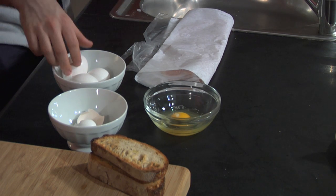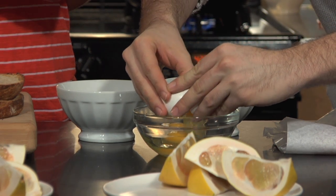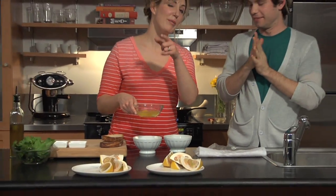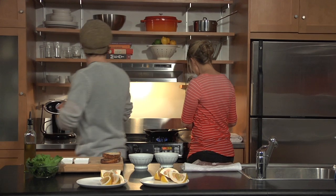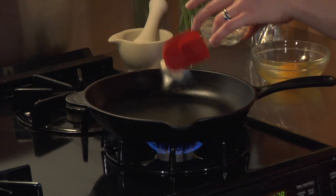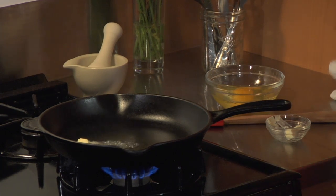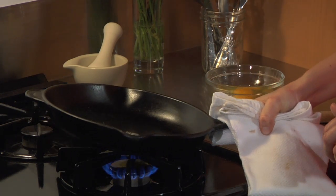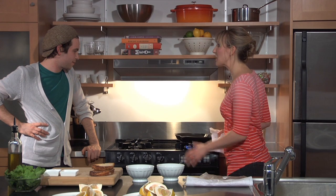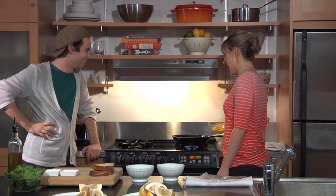Why don't you give one a try? Nicely done! So we have a medium skillet going over here. We have one tablespoon of butter that we've divided into two pieces. I'm just going to throw one of those pieces in there to this nice hot skillet, which is really important when you're frying an egg. It's going to get nice and foamy. Frying an egg in butter is just the best. Butter makes everything better.